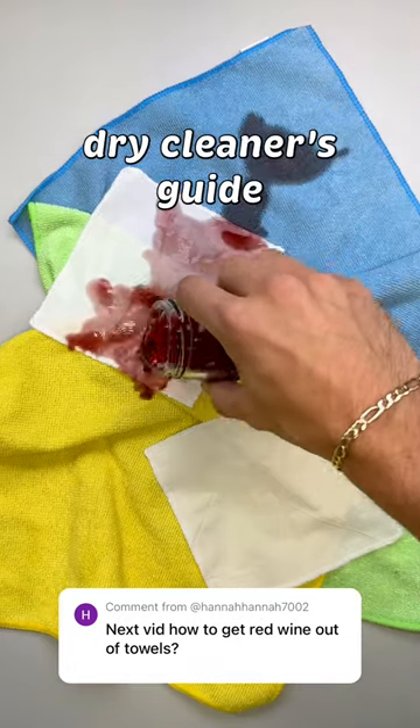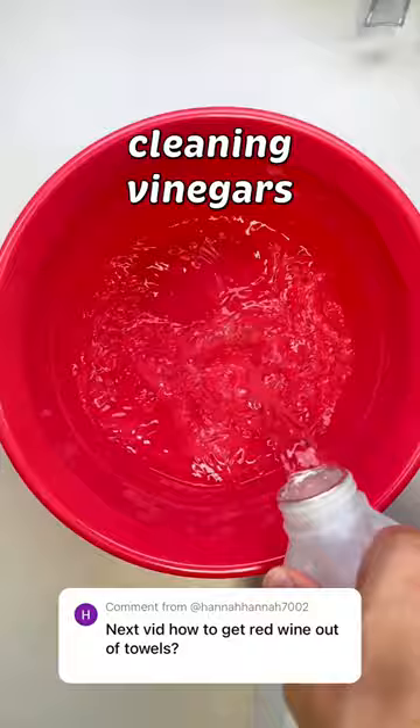This is a fourth generation dry cleaner's guide to removing a red wine stain. Highly concentrated cleaning vinegars will remove it right away, but if you don't have that, cooking vinegar will work, but will likely require you to repeat this process.